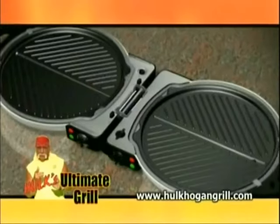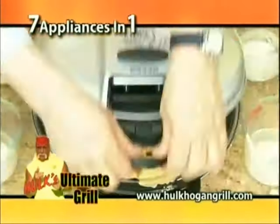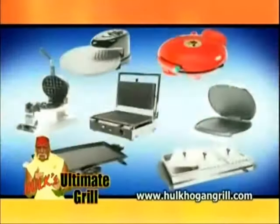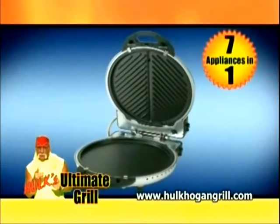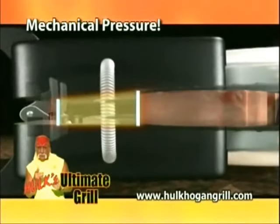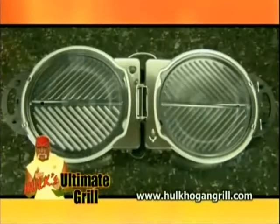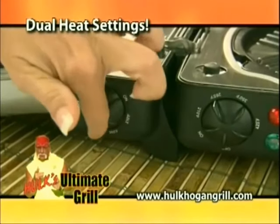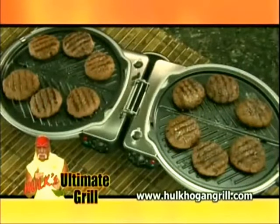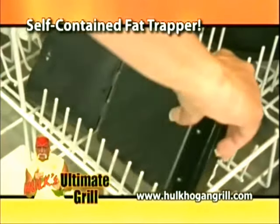Introducing Hulk Hogan's Ultimate Grill. It's the ultimate because its extra large interchangeable plates easily transforms your Hulk Hogan grill into a skillet, waffle maker, panini sandwich press, quesadilla maker, a buffet warmer, and pizza oven. That's $1,200 worth of specialty appliances in just one countertop appliance that does it all. The secret is the Ultimate Grill cooks with mechanical pressure — just lock the lid, instantly searing in flavor and juices. You have evenly, perfectly grilled food on both sides every time. Open it up and grill 12 burgers at once, while excess fat drips away into the self-contained fat trapper. Just remove it, empty it, and put it in the dishwasher.